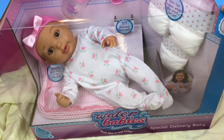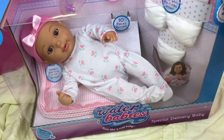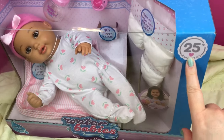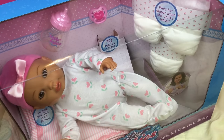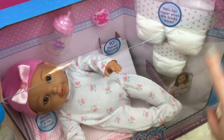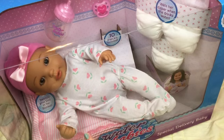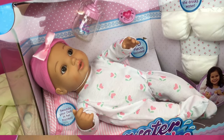Sweetheart Babies here and I have a new Water Baby. It says it feels like a real baby and it's a special delivery baby from the 25th anniversary of Water Babies. What makes this baby so special is she actually is a drink and wet doll. She comes with three diapers, a pacifier, a bottle, and even a little receiving blanket. Isn't she pretty? I can't wait to open her up.